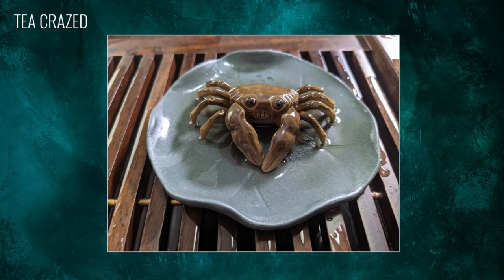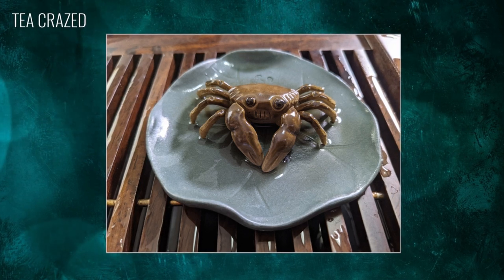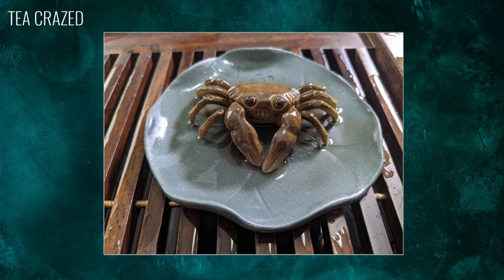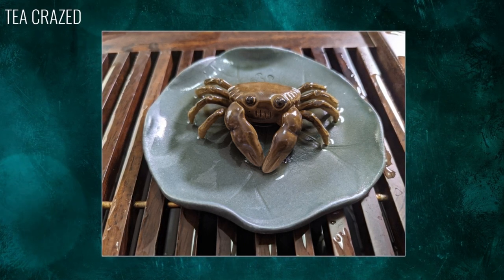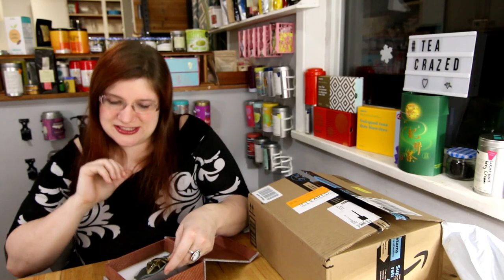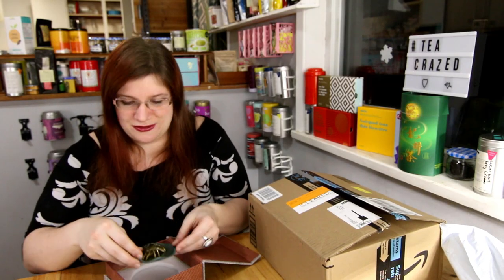Isn't he cute? The neat thing about this crab is that he actually changes color under hot water, so when you pour tea over him he turns red. So you're kind of cooking your crab every time you make tea — we won't go into the ethics of that — but he is a clay crab so you don't have to feel too bad.